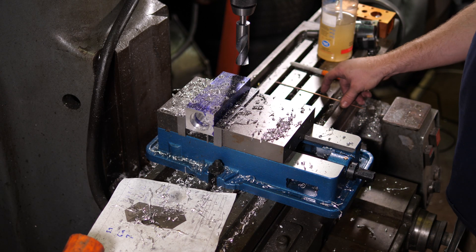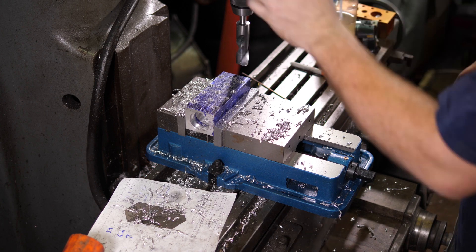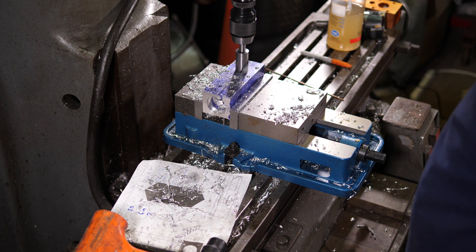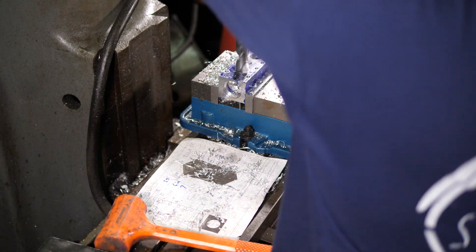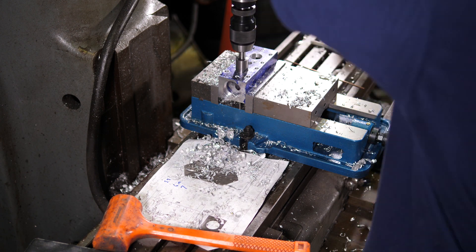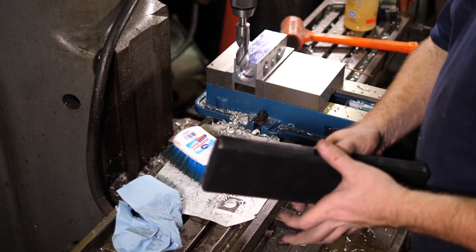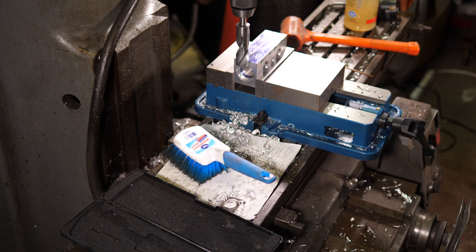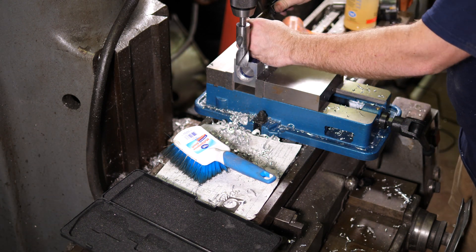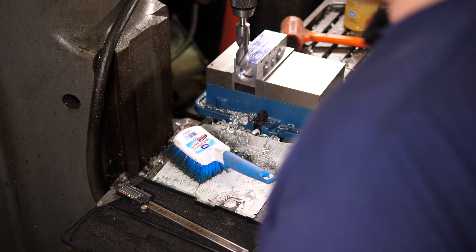Last, I'm going to go ahead and drill these big speed holes right here in the middle. Now I'm going to go ahead and lay out these other three speed holes. These being speed holes, I don't have to be super, super precise. Just going to blow these speed holes in it and move on.